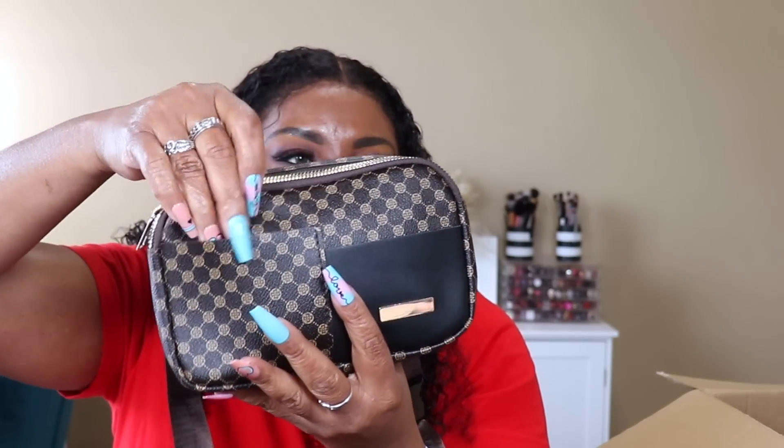I got this cute little bag - this is cute! Y'all know there's a casino two minutes from me and I go there a lot to eat, so instead of taking my whole purse I thought this would be perfect to just put over me like this. It kind of drops down low. I like it. It's got a zipper in the back and then these two little pockets - I probably wouldn't put anything in there because it'll probably slide out. I like it, it's gonna be functional for what I want it to do.